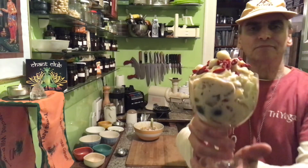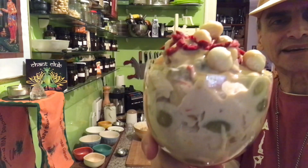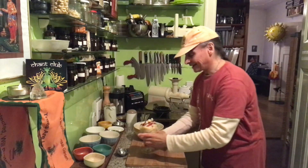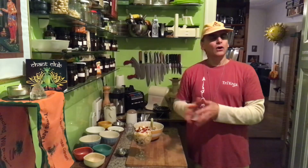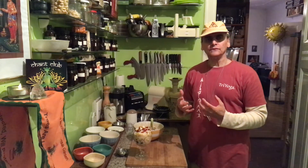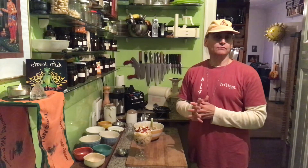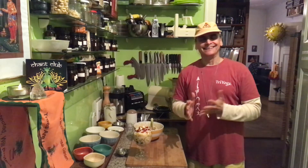Look what I have — isn't that beautiful! A little round trip here. That's my dinner now and I can't wait. And if it's too much, I'll put the rest in the refrigerator. All these ingredients will be even better tomorrow because they are firm mostly and they release flavor into the dressing — the flavor might be even better tomorrow. But it's very delicious already now. Thanks for watching!